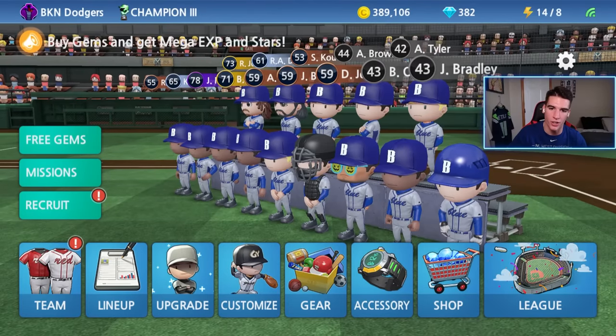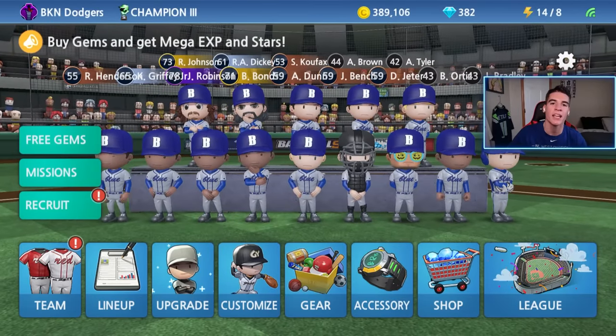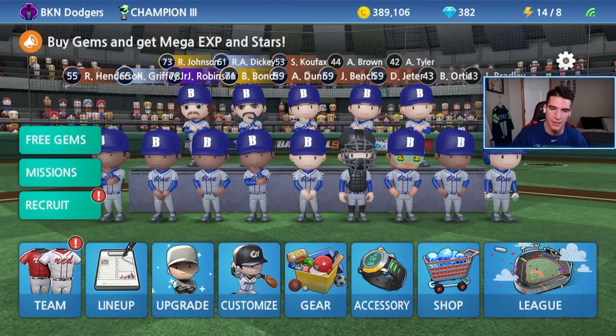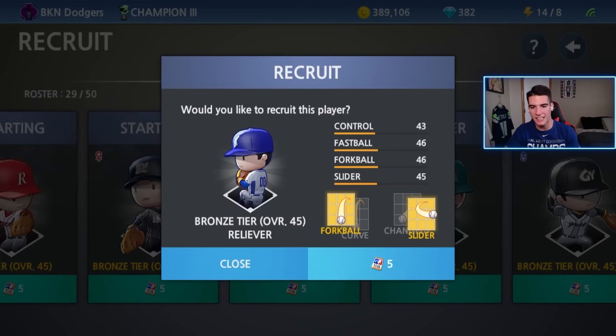Getting into it, the first thing we're going to do is recruit another player. This time it's going to be a relief pitcher coming into the Champion League. We did recruit a couple of starters, including Ari Dickey and Koufax. We're trying to build out the rotation. We also just got to start building up the bullpen because all we have is Suter and Rivera, and we're kind of weak right there. Who we're going to be making today is the legendary Hall of Fame pitcher Rollie Fingers. I did get to meet him down in LA during the All-Star weekend, and his mustache is still as pristine as it was back in the day. Probably the best mustache baseball has ever seen. We have eight recruiting tickets — it's five to get a relief pitcher. Let's go ahead and do that.